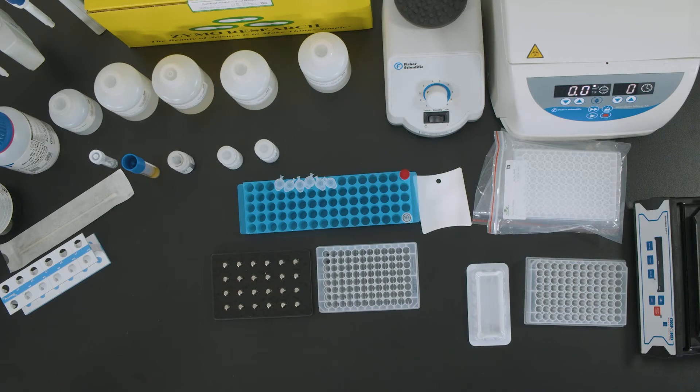In this video, we will show you how to perform nucleic acid extraction using the Zymo Research Magnetic Bead Extraction Kit for the 96-well format, catalog number R2140.